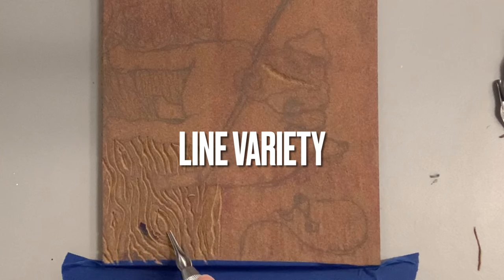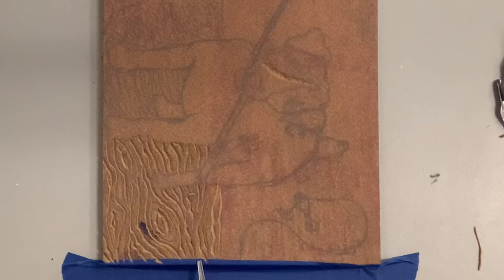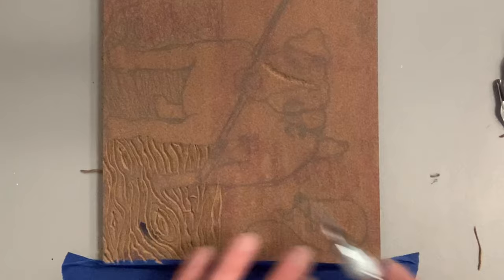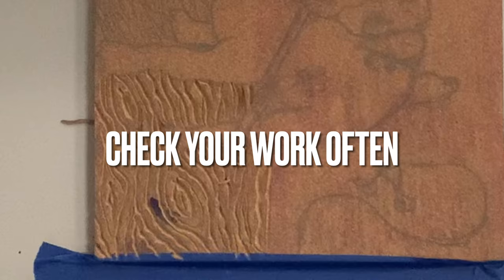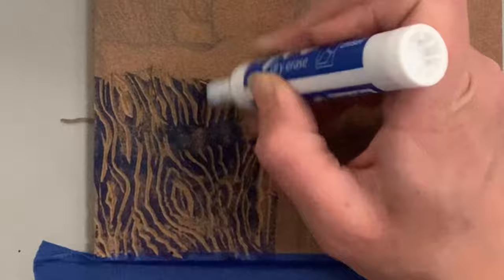I'm going to switch out to the smallest V-shaped cutter — I believe it's the number one. I did this because I want the wood grain to have more line variety: some medium-sized lines and then a really fine detail line to make it more interesting. What you see me doing is going back in between the thicker lines and putting a smaller, more delicate line. I'm going to test by using a marker and coloring over the area I've already carved to check my work.